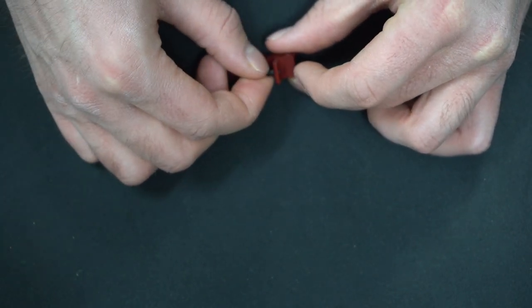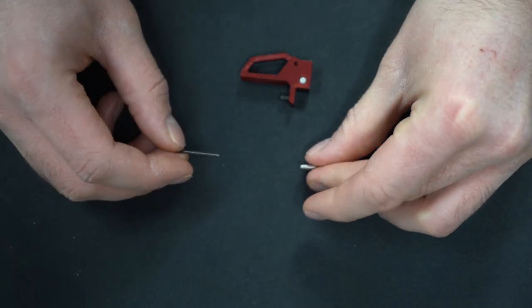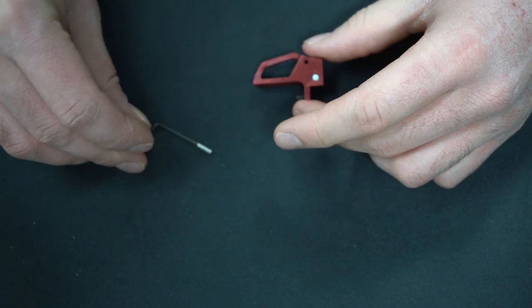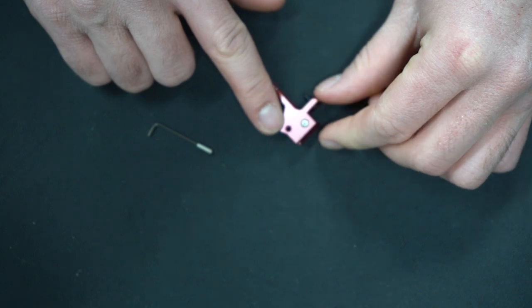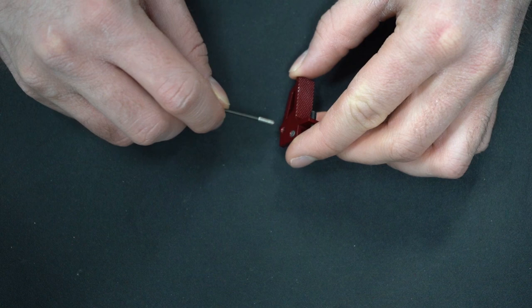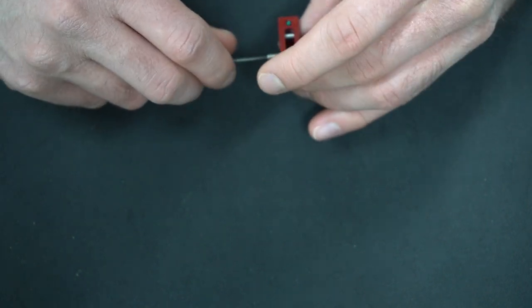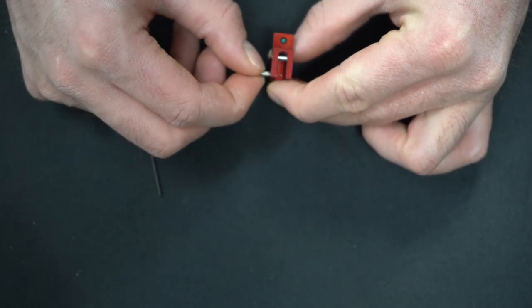Your trigger also comes with a silver, slightly longer, retaining screw. You'll want to partially screw that into the trigger too — just enough to hold it in place. It screws into this hole on the left side of the trigger. Just a few turns should be enough.